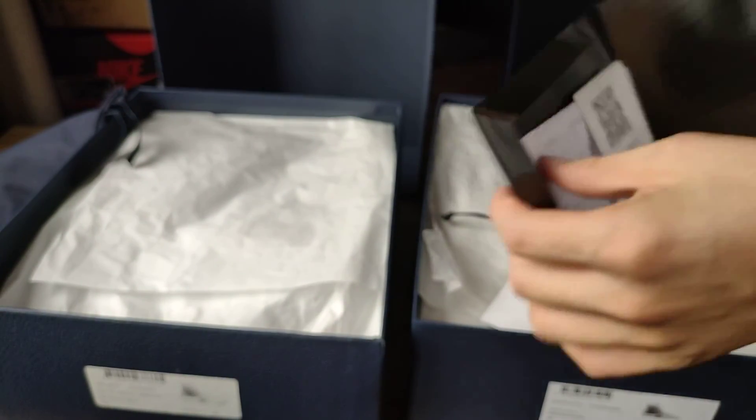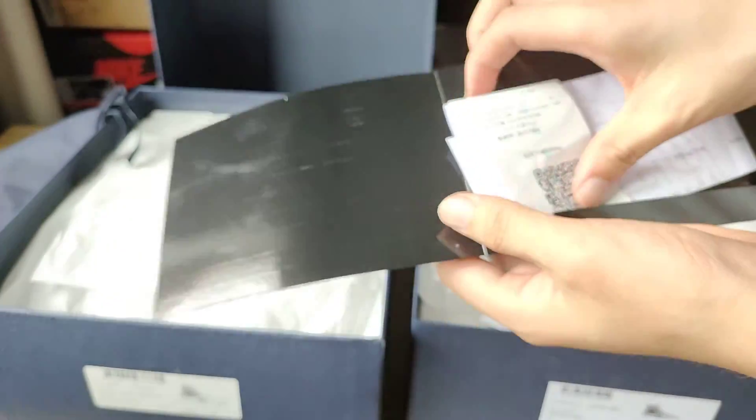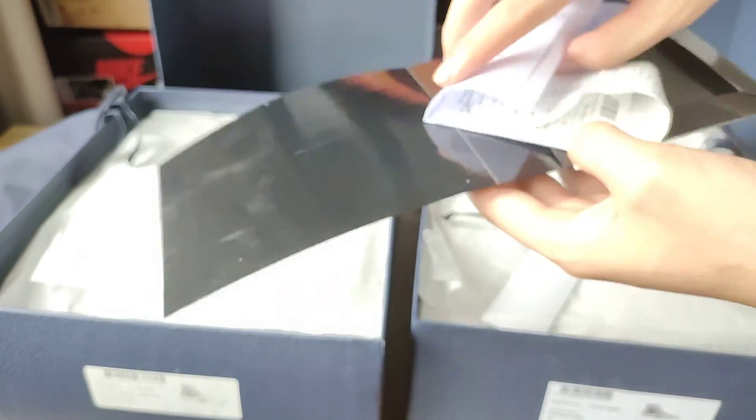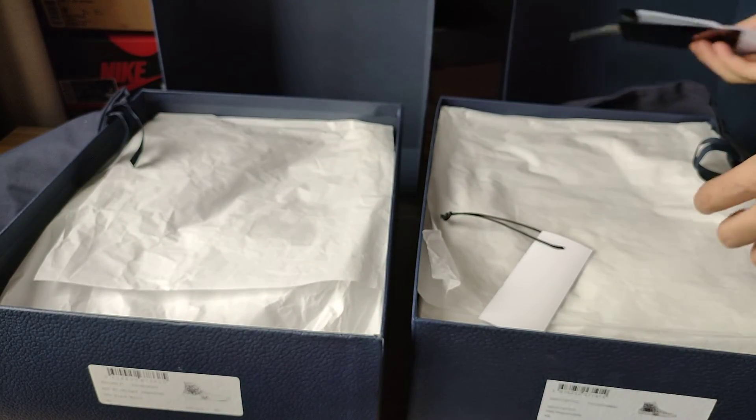Now we look at the invoice — this is my invoice. Let's have a look.